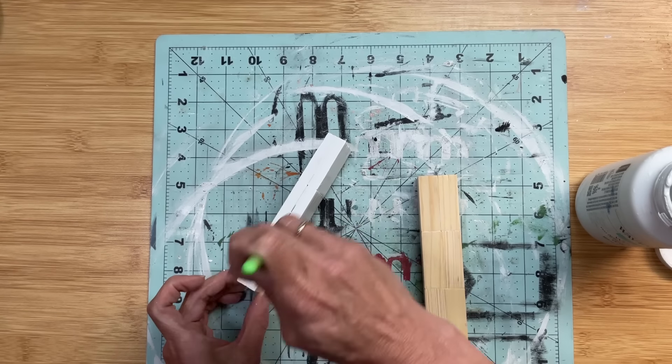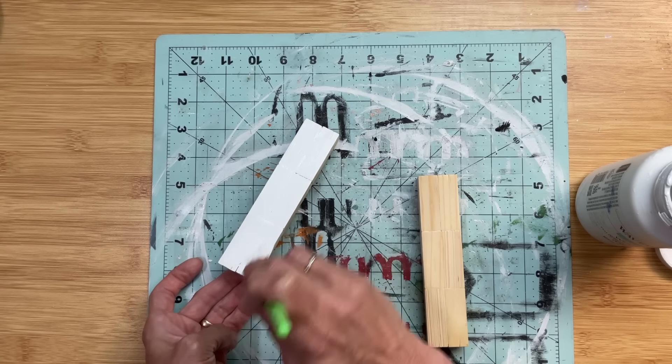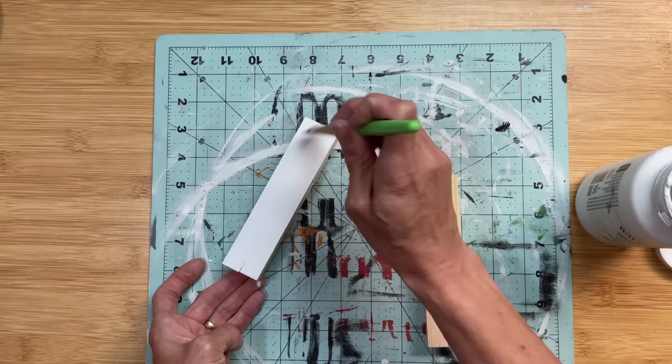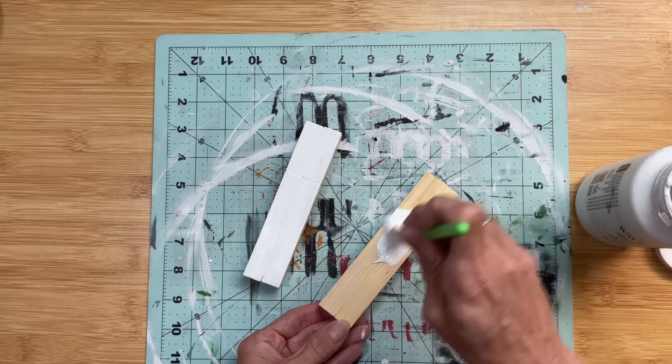I'm going to paint all the sides of the tumbling tower blocks except for the bottom, which will be glued onto the riser — no need to waste the paint. So the top and all four side edges get painted.